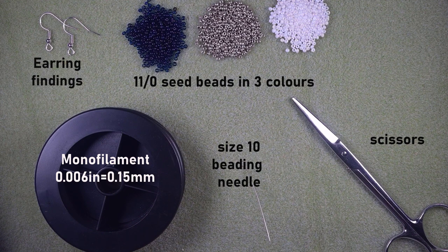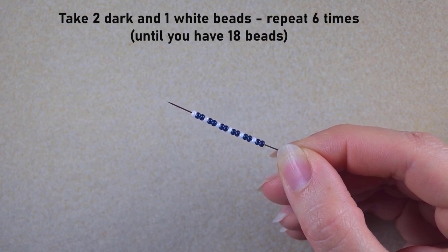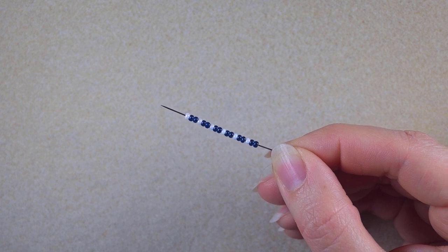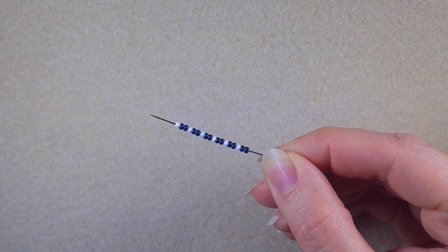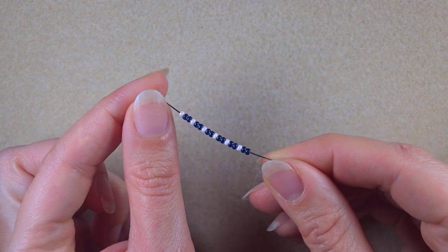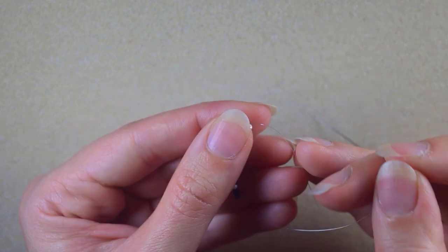I take about an arm span of thread on my needle. Then I pick up 18 beads: two dark beads and one white, repeated six times — so 12 dark beads and six white beads in between them, 18 in total. Pause the video, pick those up, and then we continue. I slide those down and stick my needle in my mat.